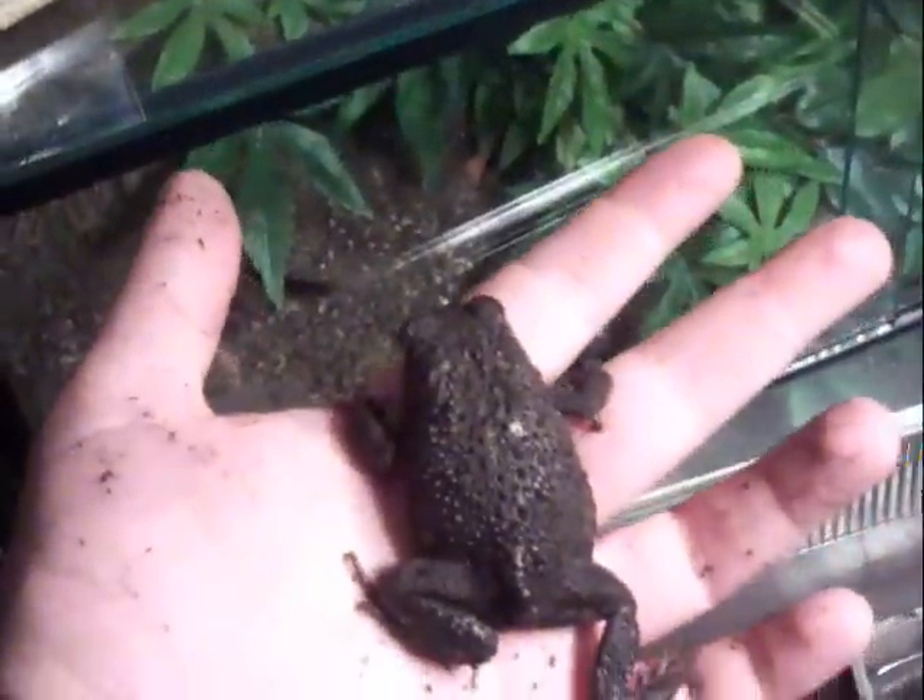It hasn't croaked yet — I haven't heard anything come from it. So that's it. It eats well anyway and it seems to like its house.